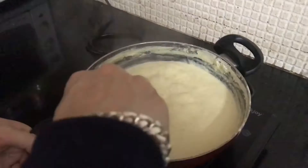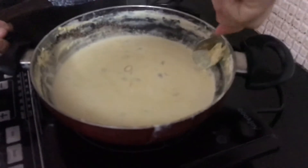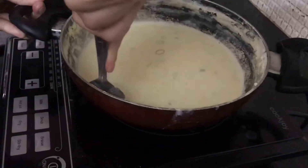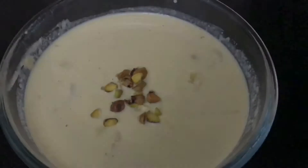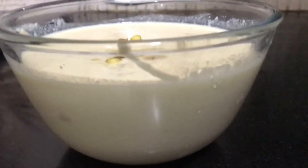Now add one third spoon of elichi powder. The quantity is so reduced and it's thick in texture. Let it boil for another five minutes. You can see not even half the quantity is left. Now we can turn off the induction — it's ready. This is supposed to be eaten cold, so just wait before you serve. It looks and tastes so yum!